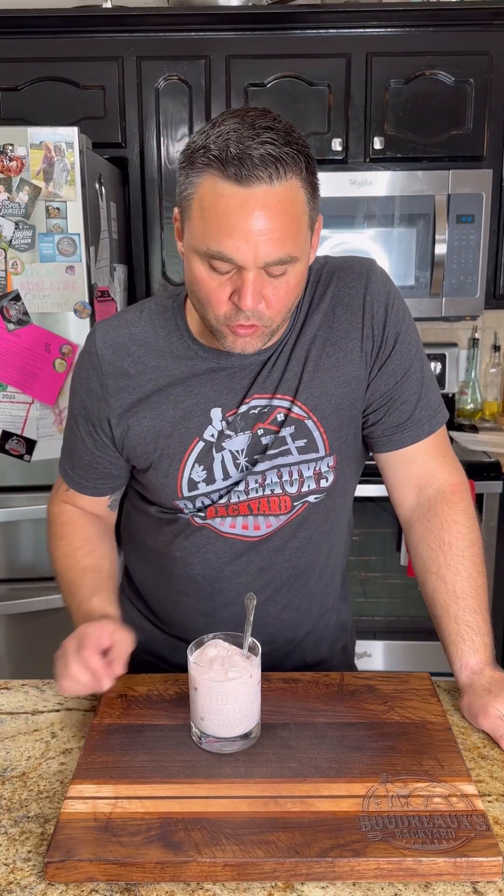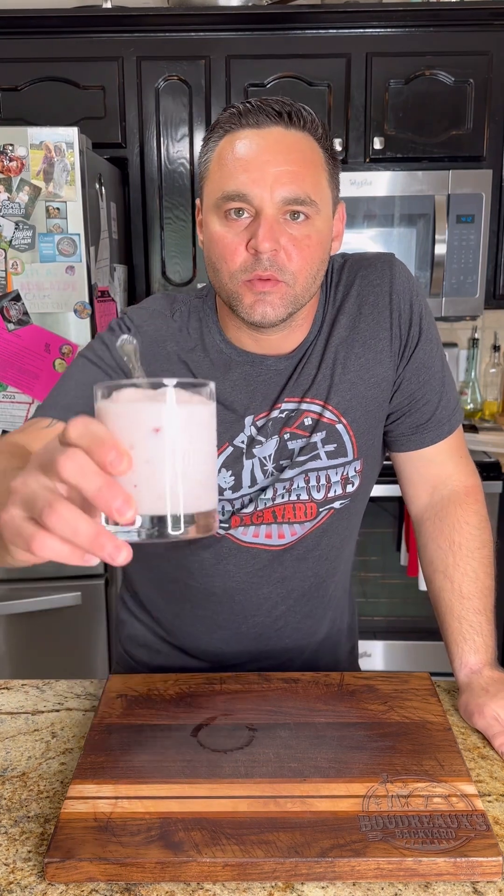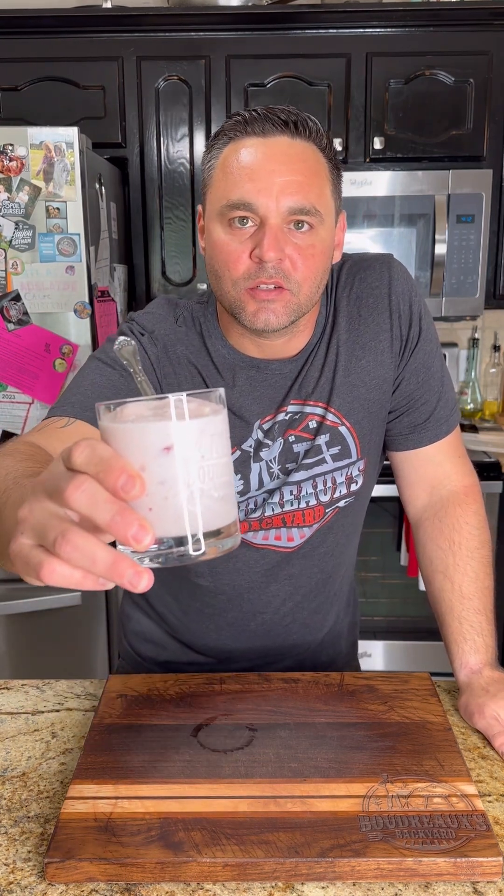Man, it's getting hot out there. I need something to cool me down. How about this Louisiana strawberry and mascarpone ice cream? Check it out.